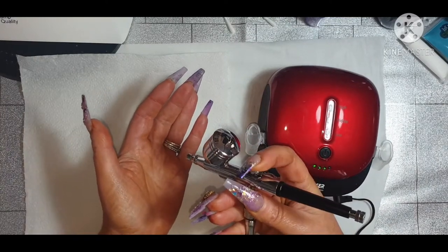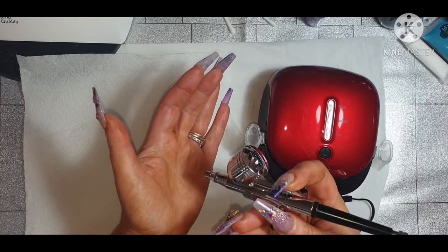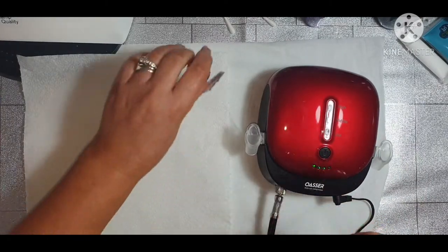So you push it down just for air, but you push it down and pull it back for the paint. And I'm doing that and I can feel two different pressures. So let's have a play and see what we can do.